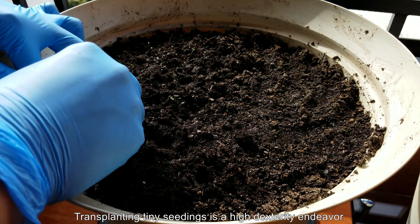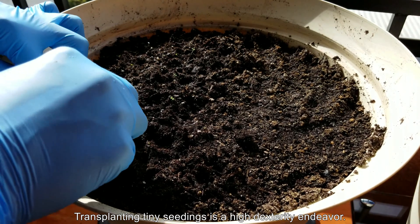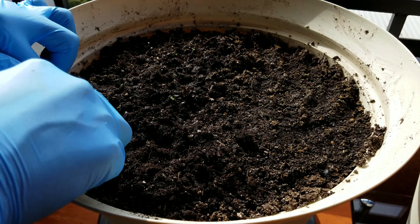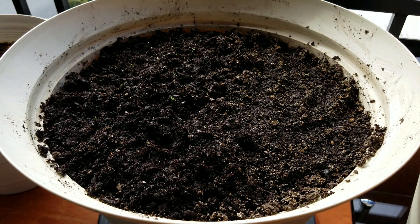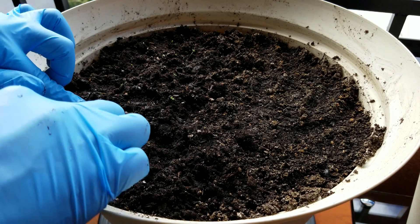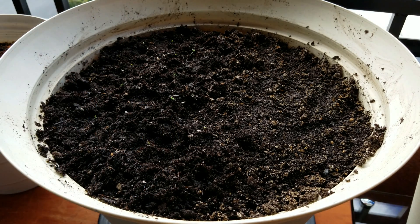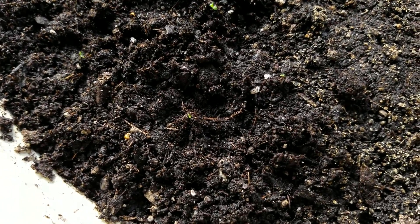Transplanting tiny seeds like this is a very high dexterity endeavor. I could have waited until they were a little bigger, but I was very eager to do this and figured, what's the harm in just doing some of them? So I transplanted all of the seedlings that were immediately available on the top and visible on day 24, figuring if I put that back on the heat mat, probably more would germinate and then I'd get more chances.